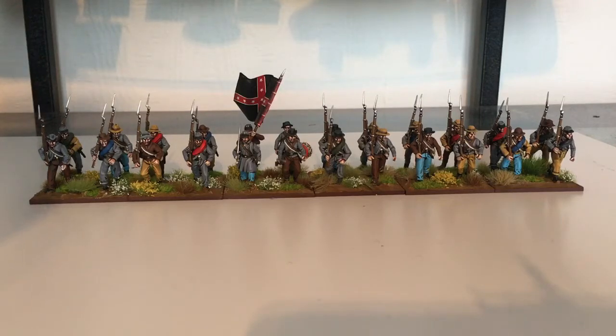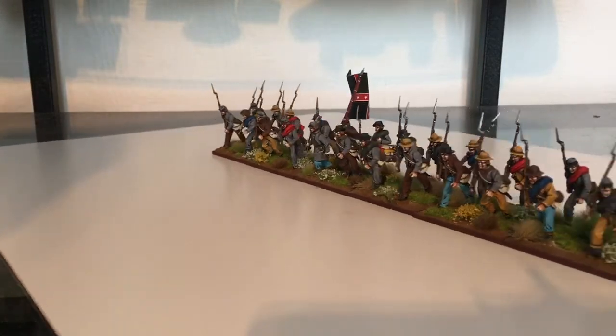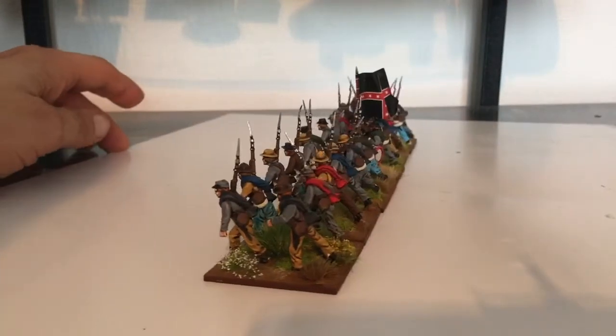Hi all, an update on where I'm at with the Confederacy. So I've got this second unit done. Spin these around so you can have a look. I definitely need a better turntable than this — this is not working so great, is it? So that's what it looks like.